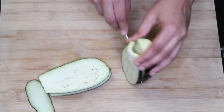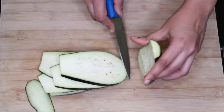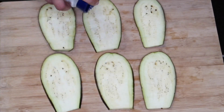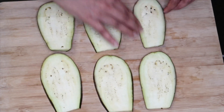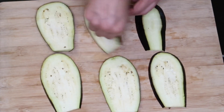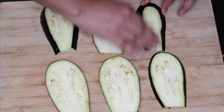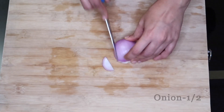We are going to cut the pieces. We are going to cut it thick, cutting the skin from the eggplant. A little bit on the skin — we are going to cut it thick.